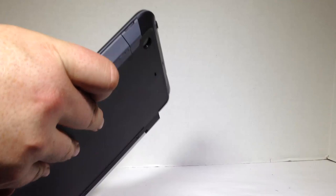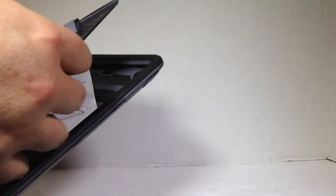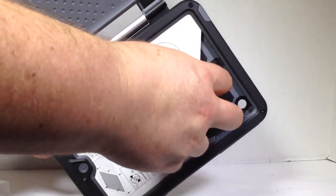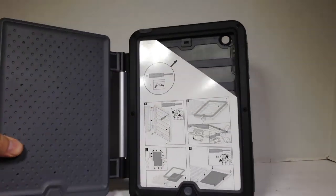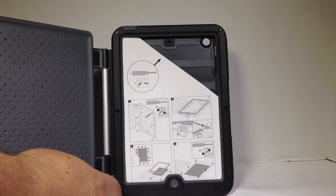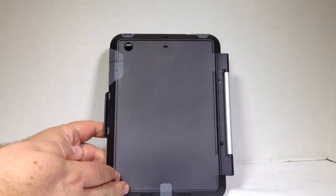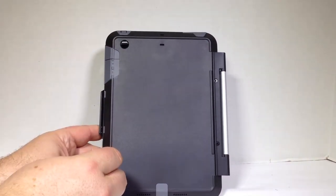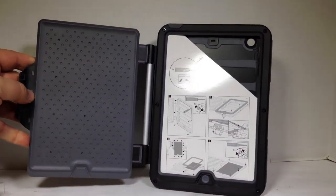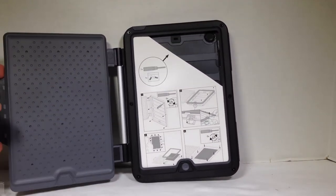We'll go ahead and pop this open. There we go. When you open this up, you insert your iPad Mini back in here. There might be 16 bolts — or possibly a few less on the iPad Mini since it's smaller. On the front you've got six screws, and on the back you've got two to unscrew. So you might just have eight total to unscrew to pop the iPad Mini in and out.